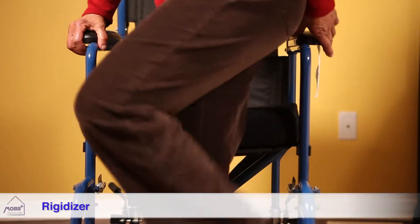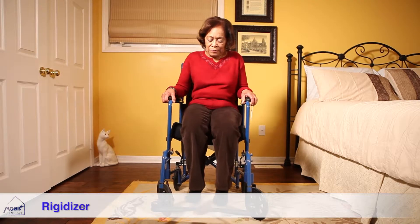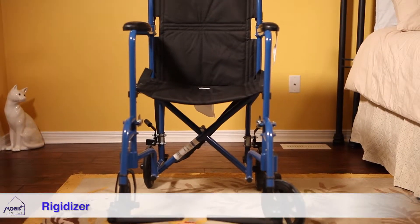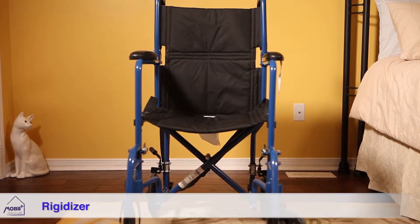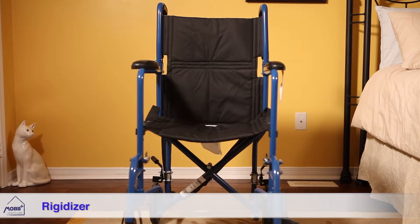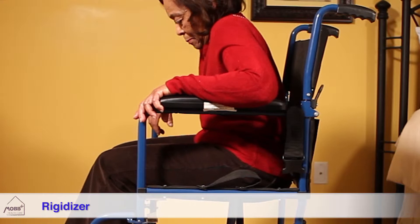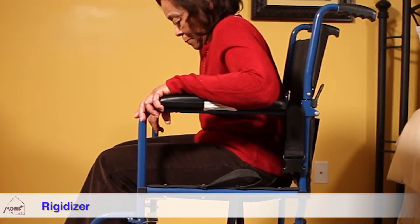The Mob SeatRight Rigidizer is an entirely new concept in comfort and posture. Basic wheelchairs and transport chairs often come with a seat sling made of fabric or faux leather that bows like a hammock, even when new. Over time, this hammock effect increases and further negatively affects one's posture while seated.